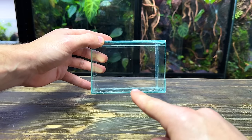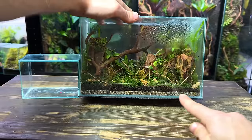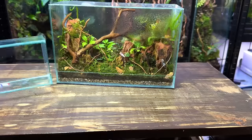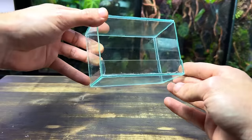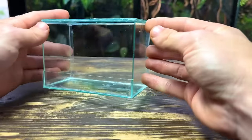I'd usually start by creating a drainage layer at the bottom of the tank, just like I did with this terrarium here. The purpose of this layer is to hold excess water so it's not sitting in the substrate. Where this terrarium differs is that it doesn't actually need a drainage layer — due to its small size it's very easy to regulate the amount of water in the substrate, making a drainage layer irrelevant.